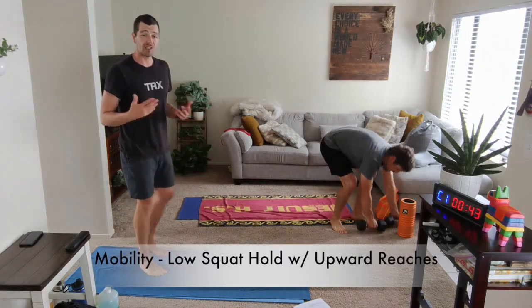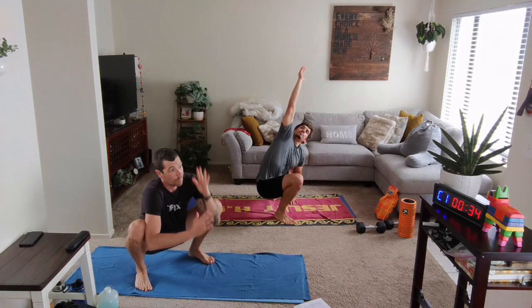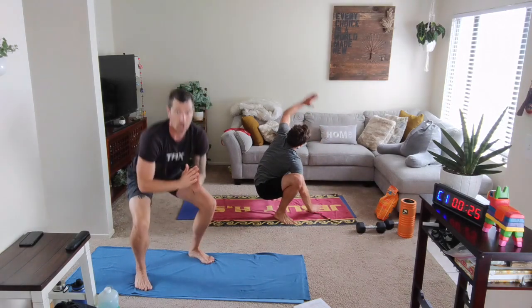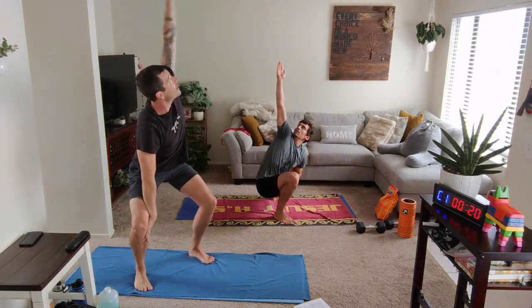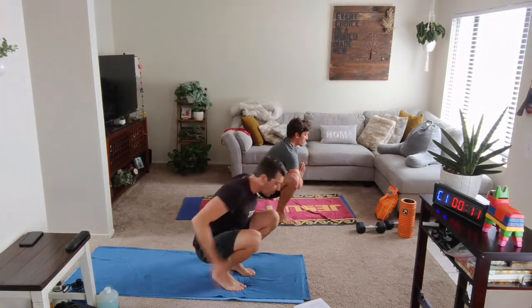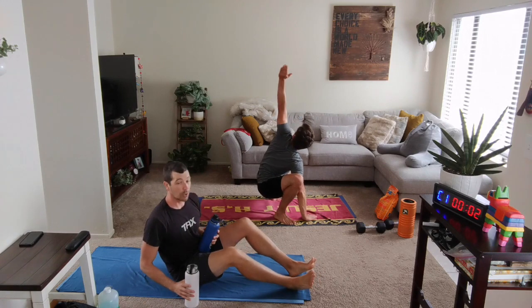Put the weights down. Wide squat position, feet wide, toes turned out. Bring it down to the bottom point and sit. One hand reaches up, comes back down, then switch it over. If you need it up tall, we can stay here and still do that little press to the inside of the leg. Fifteen seconds and then we'll be on the side for those body rolls and that shoulder press.